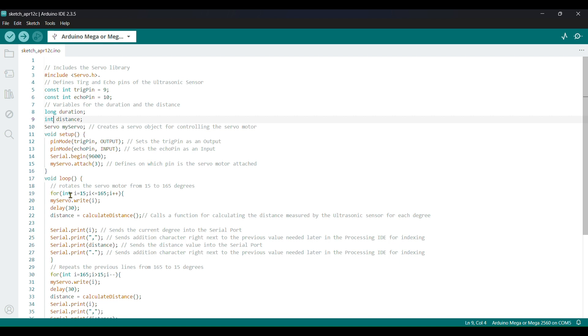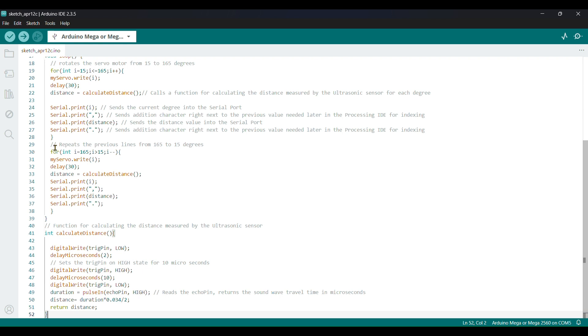In the void loop, we have a for loop: i equals 15, i greater than or equal to 15, i plus plus. Inside, myServo.write(i), then delay 30 milliseconds, then distance equals calculateDistance(). It wants to calculate the distance. Then serial.print(i) and serial.print the distance value — the distance value to print itself. Then another for loop going back: myServo.write(i), delay 30 milliseconds, distance like that.